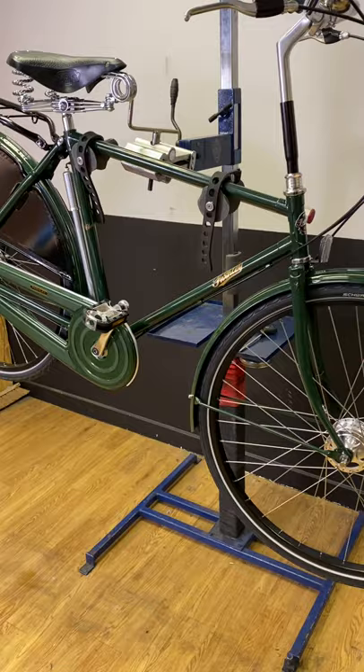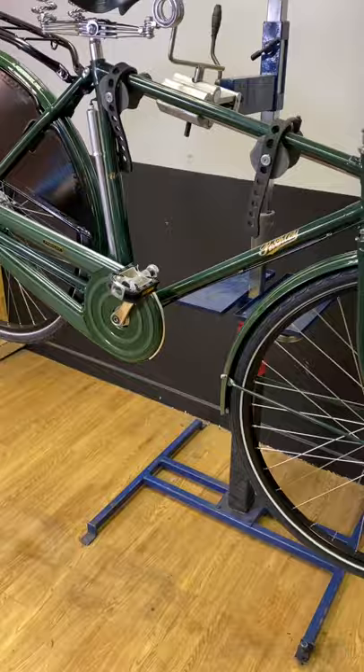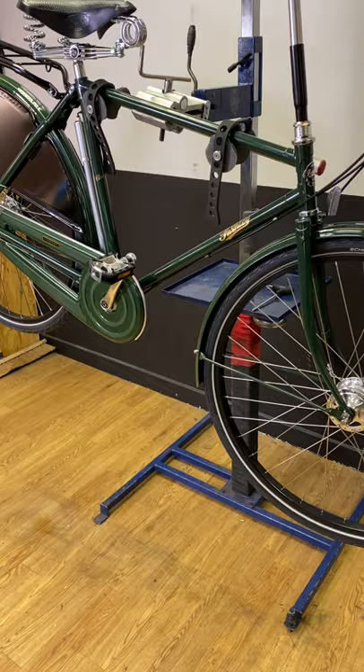Just little things like stainless steel bolts — those little things — the reflectors are on metal brackets, not plastic. Those little details make a bike and make it last a long time. This bike should last 50 years minimum if it's looked after. If it's left in a damp, rusty, wet shed, it will still last 50 years.